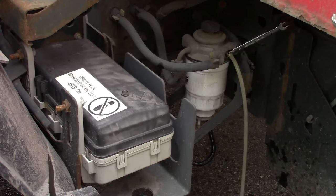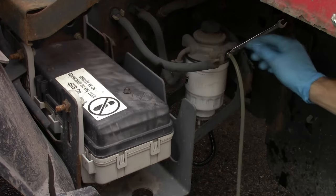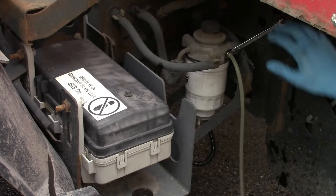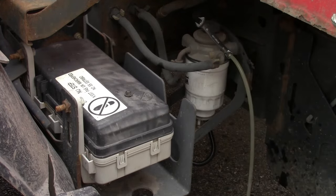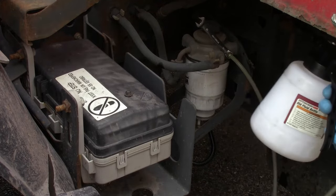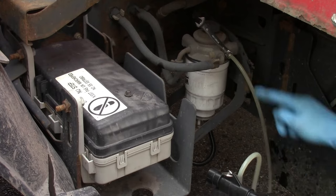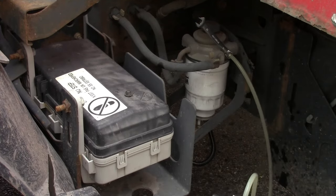Time to start priming the fuel system. There is a bleeder cap here — just remove that. Got a 10-millimeter wrench on the screw; go ahead and open that. It's a little pneumatic bleeder here from Harbor Freight. I'm just going to run this until I start seeing fuel come through this line — then I'll know that this filter is charged.